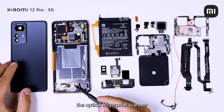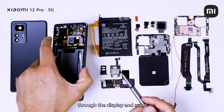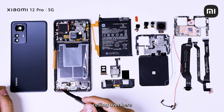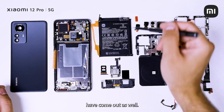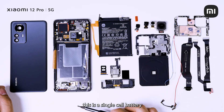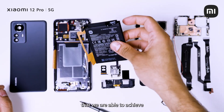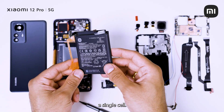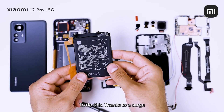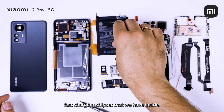Here is where you have the optical fingerprint scanner. This basically comes through the display and scans your fingerprint. You also have some of the weather sealing over here. You have our large 4600 mAh battery — this is a single cell battery, and this is basically the first ever time that we are able to achieve single cell 120 watt charging. We are the only company in the world to do this, thanks to a Surge P1 intelligent fast charging chipset that we have inside.